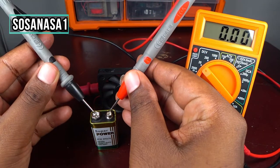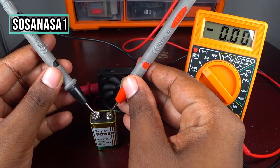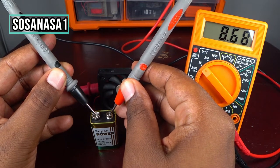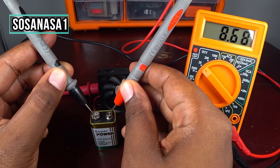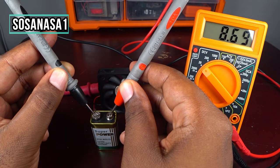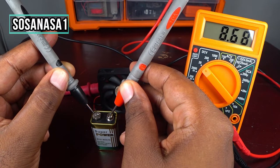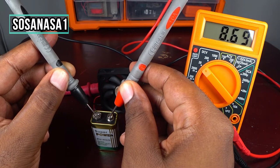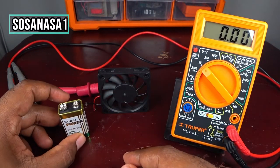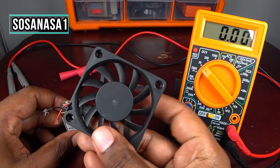Let's see how many volts this little battery has. In this case, this battery has 8.68 to 8.69 volts, more or less. That is good. Let's try this little electric fan.